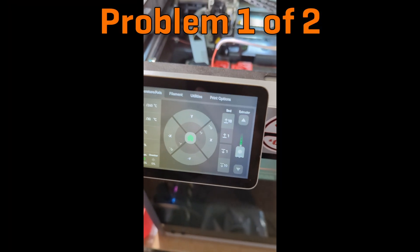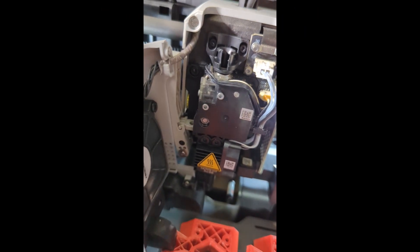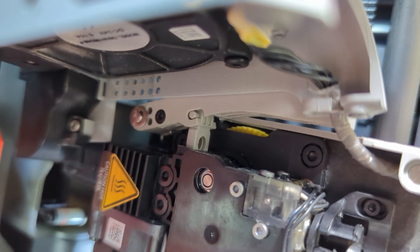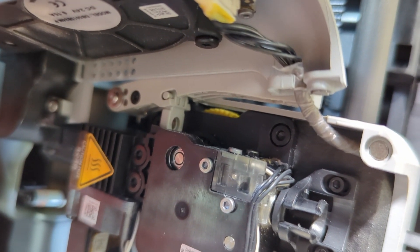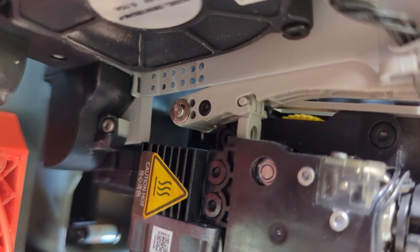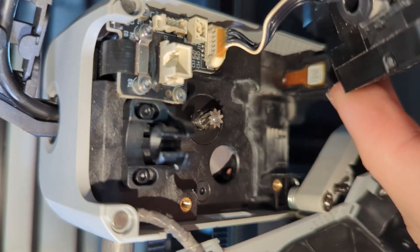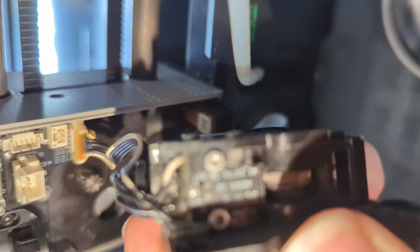It looks like the extruder's jammed. If I push the up arrow, you can see that the gear does move a little bit, but it's jittering. If I push down, the gear's just jittering there, so it's not able to feed filament. It's pretty cool — they've got a helical gear driving this thing.